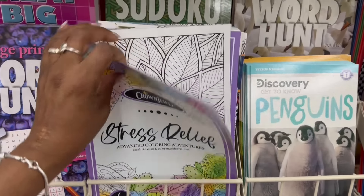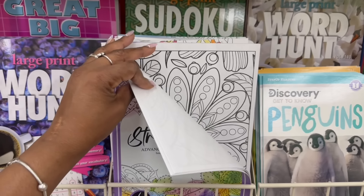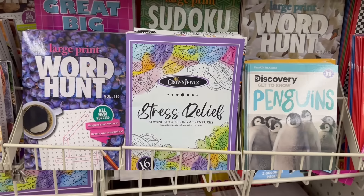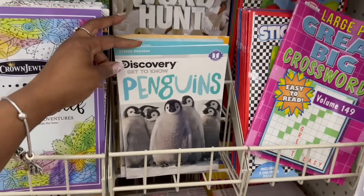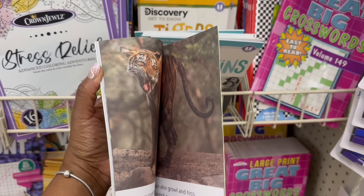Oh look at these — stress relief advanced coloring adventures. Let me see — mm-hmm. That would stress me though; I feel like I don't know about that one. Flowers to color — they're cute, but that one will probably stress me more because it's so tiny. This one is a little more big — I need that one instead. Yeah, they're rocking, I like it. Discovery — penguins and tigers! Yes, let me open this. Oh okay, mm-hmm, yeah that's cute. Let me see the tigers, the big fur babies.